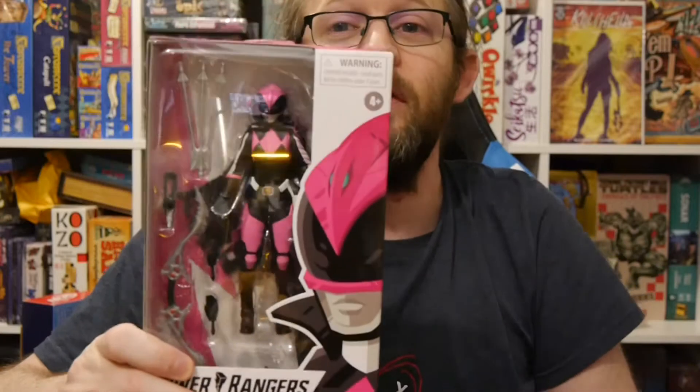I gotta say, I'm not a Power Rangers fan. It's not something I grew up with, it's not something I watch. I've read some of the comics here and there, seen the television show a bit, but it just never clicked for me. I kind of started reading the storyline this character came out of, and the character — this is a really freaking cool design. I like the character.